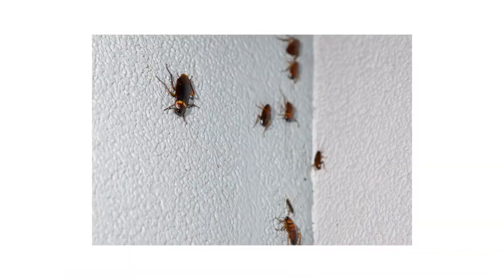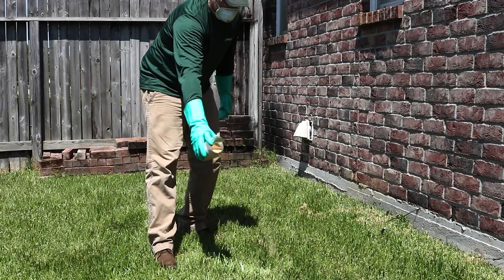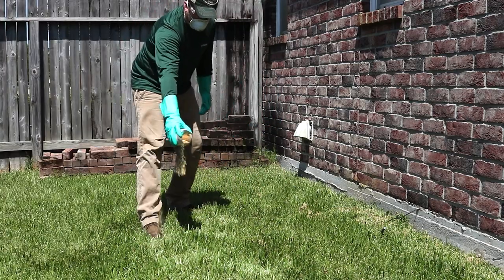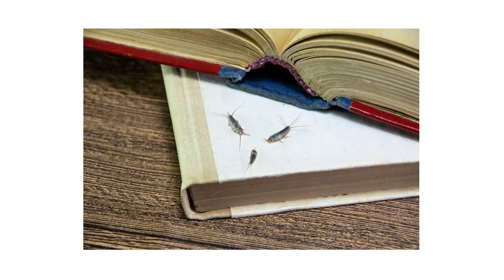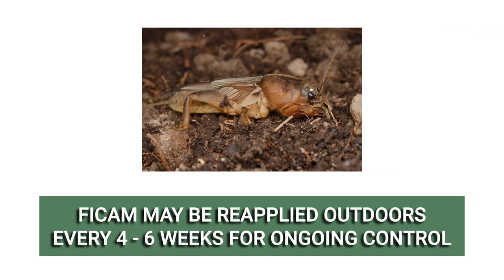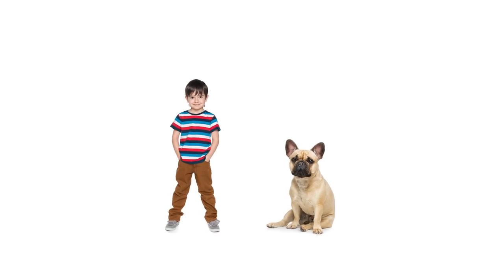For outdoor use, Vicam Insect Bait can be used as a preventative method and applied in early spring before planting season and before damage to plants has occurred. It can also be applied as an intervention method to control insects when noticed. Vicam Insect Bait can be applied every 4 to 6 weeks for outdoor insect control.